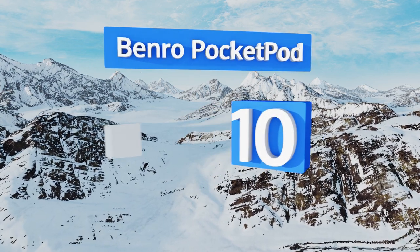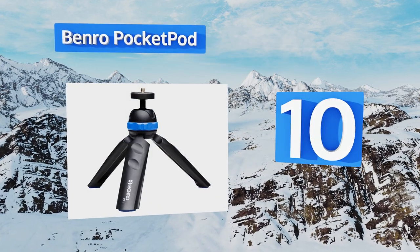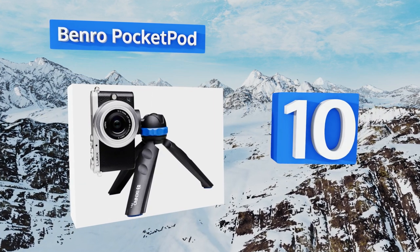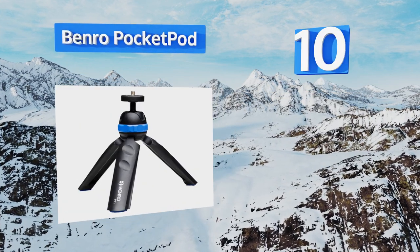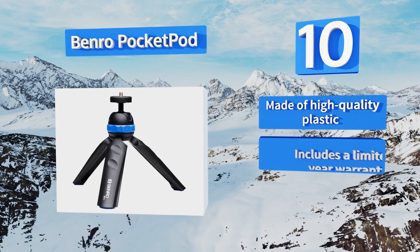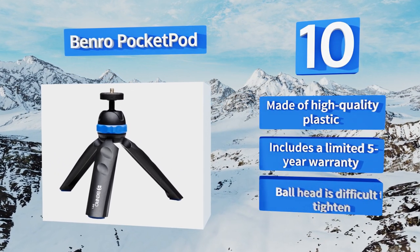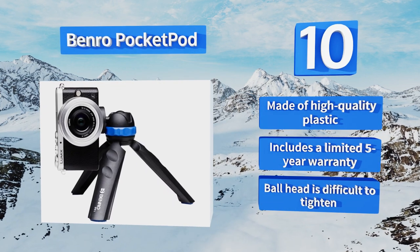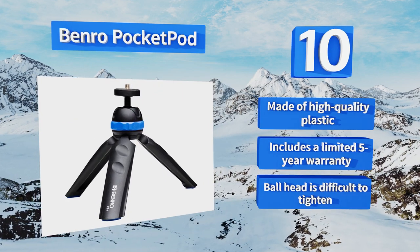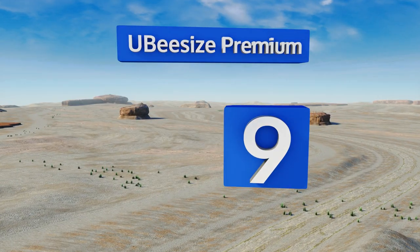Starting off our list at number 10, the durable Benro Pocket Pod is small enough to fit in your pocket, making it a convenient option for quick setups. Its feet offer enough traction to be set up on a variety of surfaces, eliminating the risk of sliding and ruining your gear. It's made of high-quality plastic and includes a limited five-year warranty. However, the ball head is difficult to tighten.